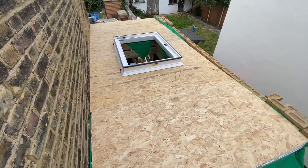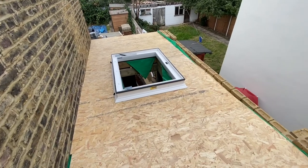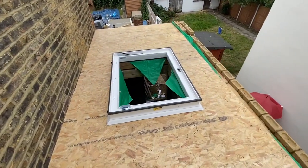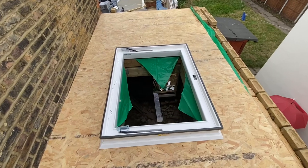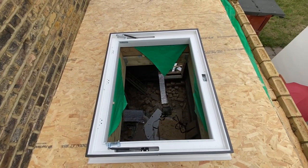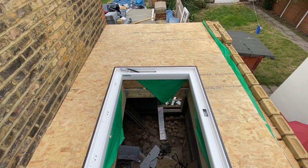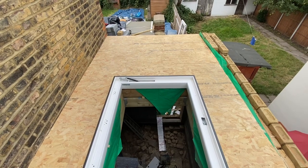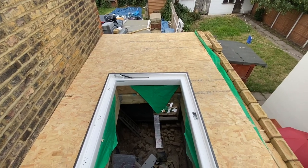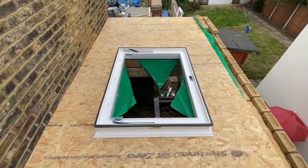We've already knocked down the wall inside — or most of it — as you would have seen in the last video. We're also awaiting the door to arrive, and once that comes we're pretty much inside and things should move a lot quicker. As usual, thank you for watching, for all your likes and comments — catch you on the next video, take care.